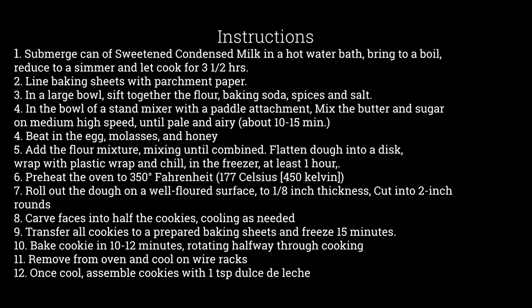The instructions for the cookies are as follows. Submerge the can of sweetened condensed milk in a hot water bath, bringing it to a boil and reducing it to a simmer, allowing it to cook for three and a half hours. Then you will line a baking sheet with parchment paper. In a large bowl, sift together the flour, baking soda, spices, and salt. In the bowl of a stand mixer with a paddle attachment, mix the butter and sugar on medium-high speed until pale and airy, about 10 to 15 minutes.